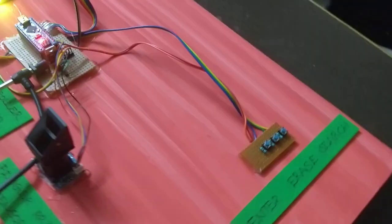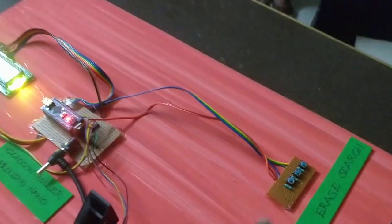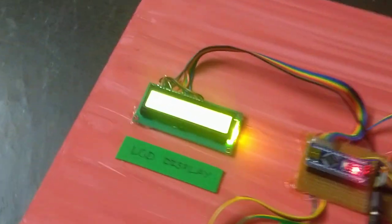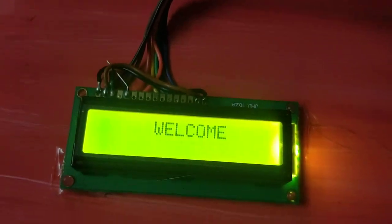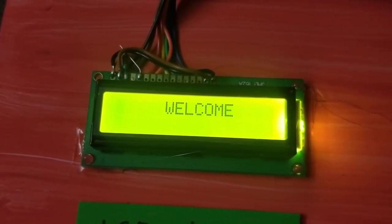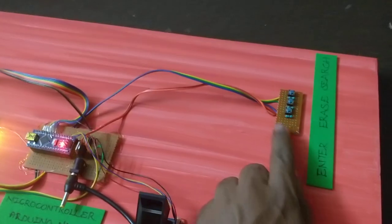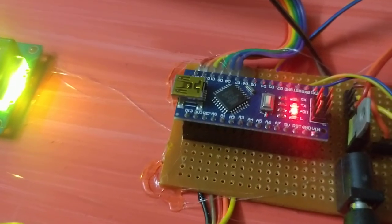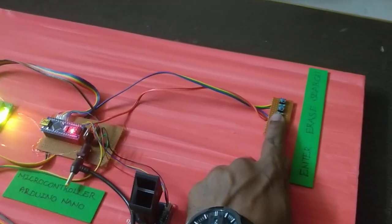The first initial database will be added via impression. If you select the first switch to Enter, you can do a long press. Long press is now shown on the screen and the information is available. Now I want to press the long press.